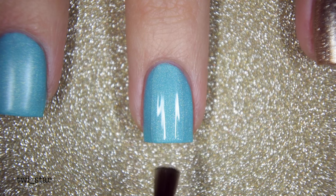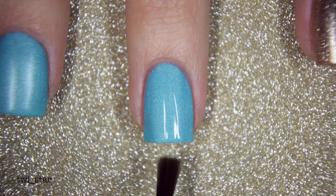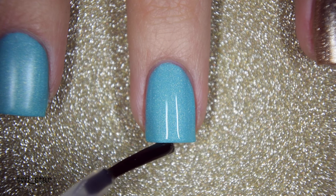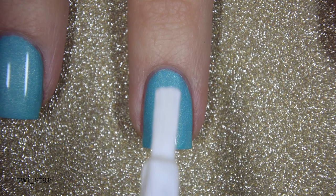I was planning on applying the glue and foil directly on top of the polish, but it was taking forever to dry, so I went ahead and added one layer of HK Girl quick dry top coat and let it dry for about 15 minutes. On my pinky nail I added one coat of China Glaze Golden Enchantment.